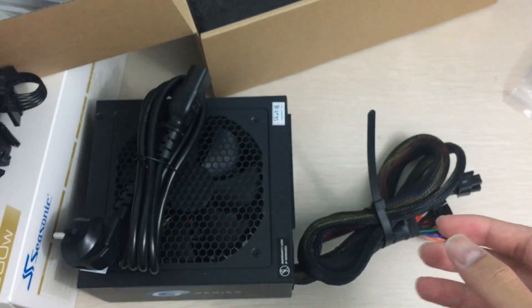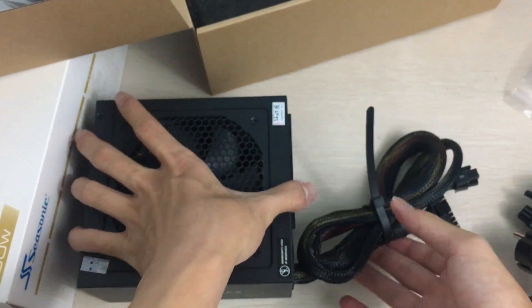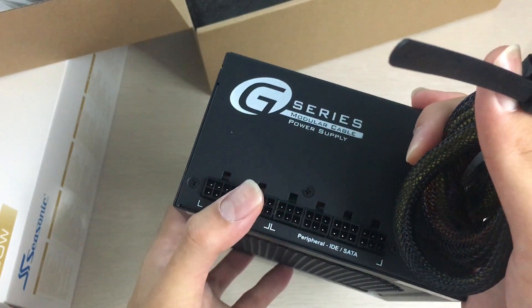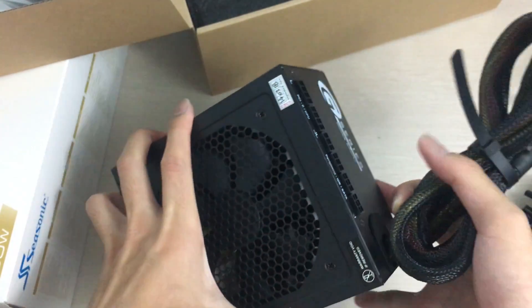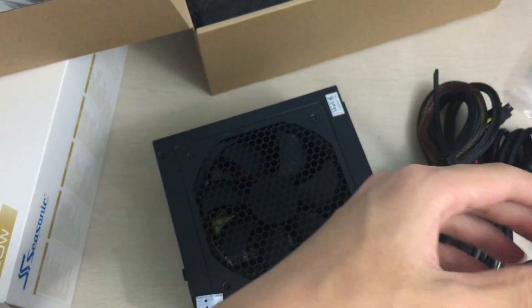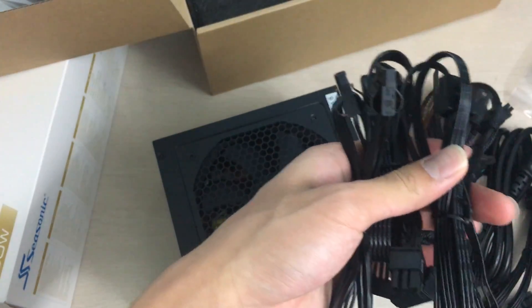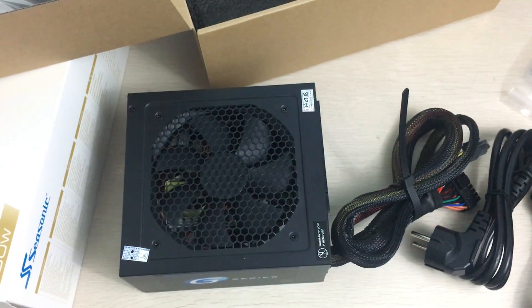There's also another Molex chain with two connectors. Looking at the modular cable board, you can connect both PCIe connectors simultaneously with no problem, and you can use all of the peripheral connectors as well — basically all cables at once, which is great. That's it for this unboxing — thanks for watching! Please leave a like if you enjoyed, and subscribe if you want to see more.